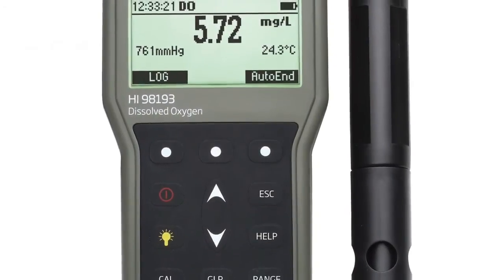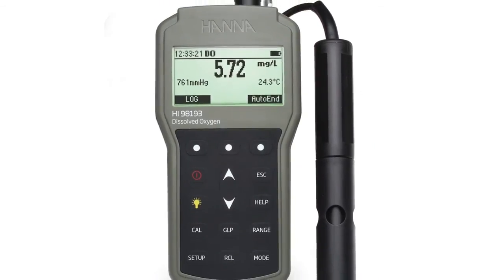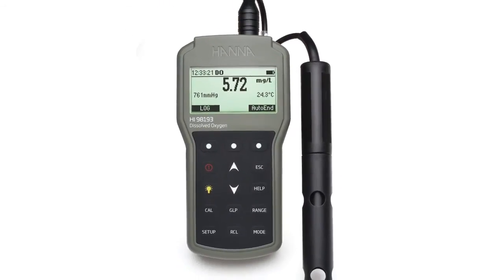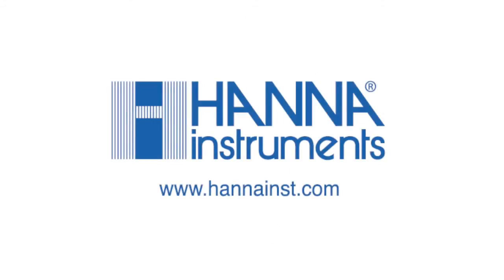The HI-98193 is an excellent choice for the customer who is looking for a rugged, waterproof meter that encompasses the features of benchtop instrumentation with the convenience of a portable meter. For more information about this or any of our other products, please visit our website.